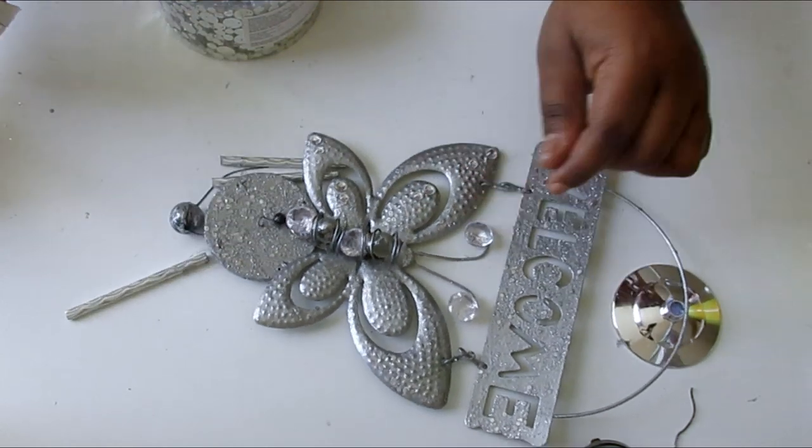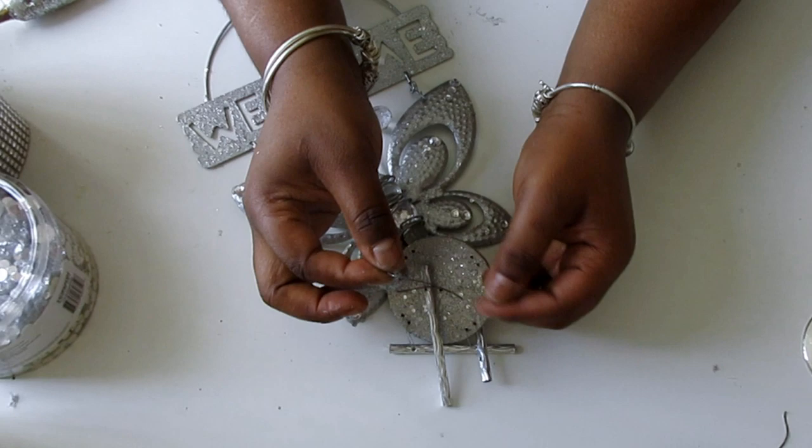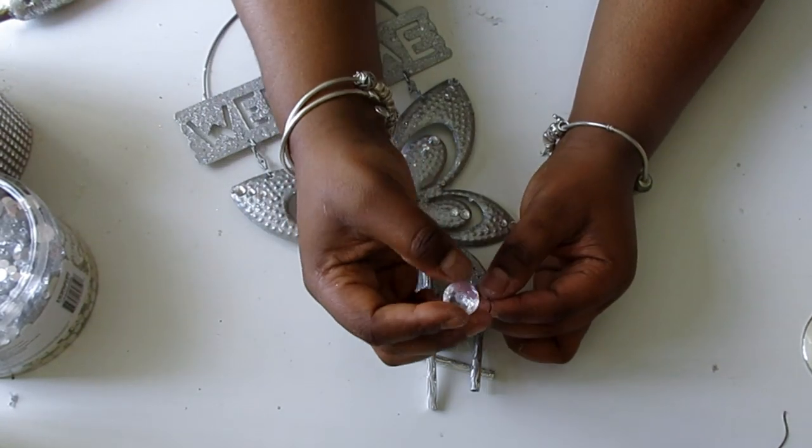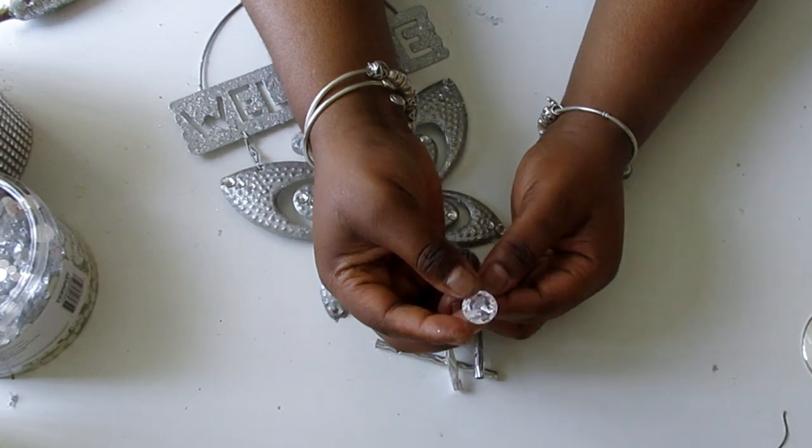At the bottom of the wind chime there's a ball in the center and a rope all the way down the middle — I'm going to add some bling, like some gemstones, to the bottom there.